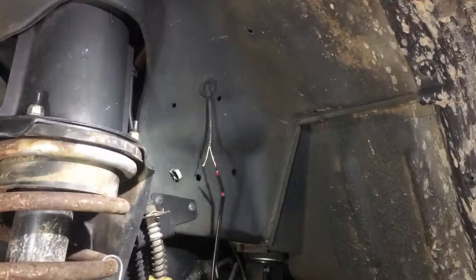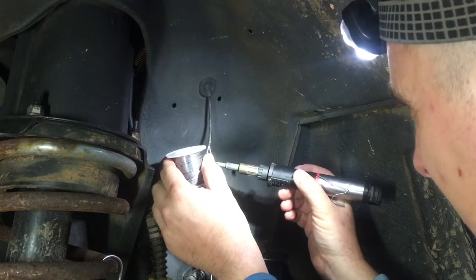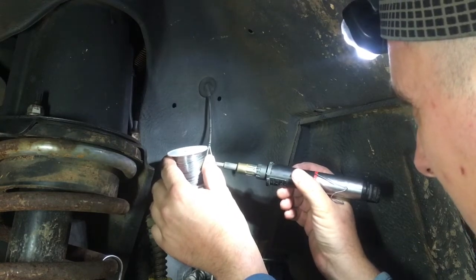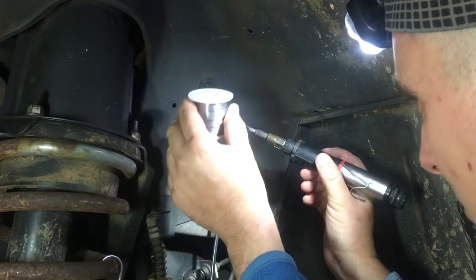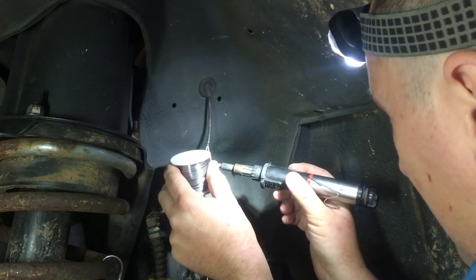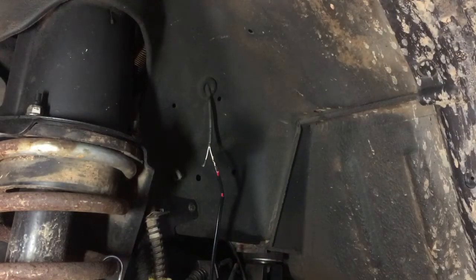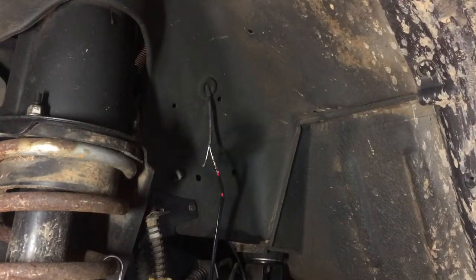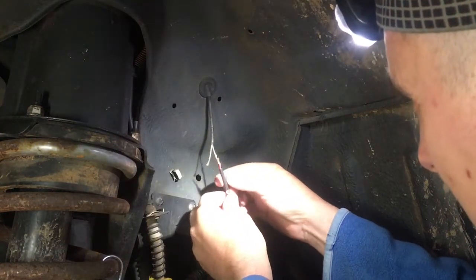Solder isn't for everyone — there are a lot of rally cars that don't have much soldered wiring because the vibrations in a rally car are quite intense. What they tend to do is use scotch locks instead. That's the reason I'm only going a little bit of the way on this one.